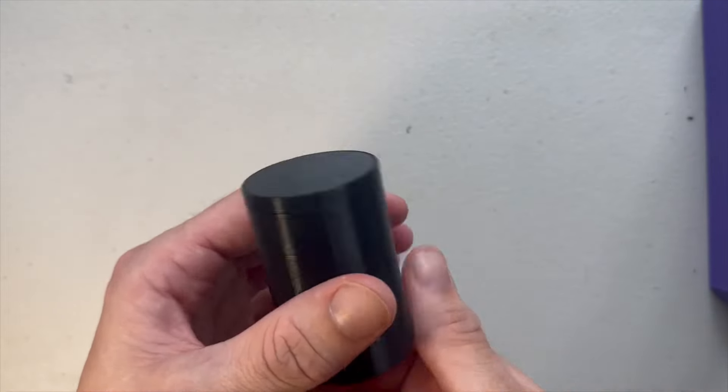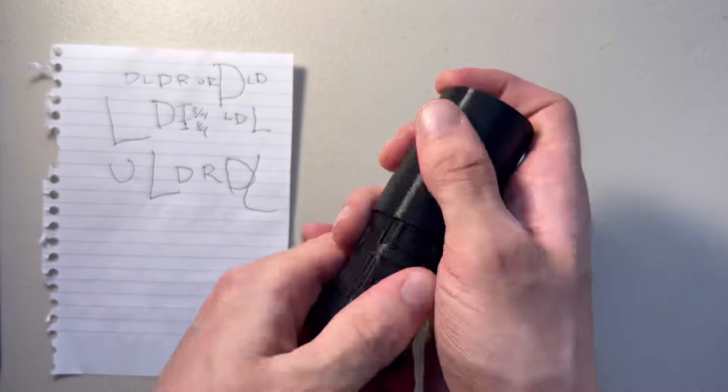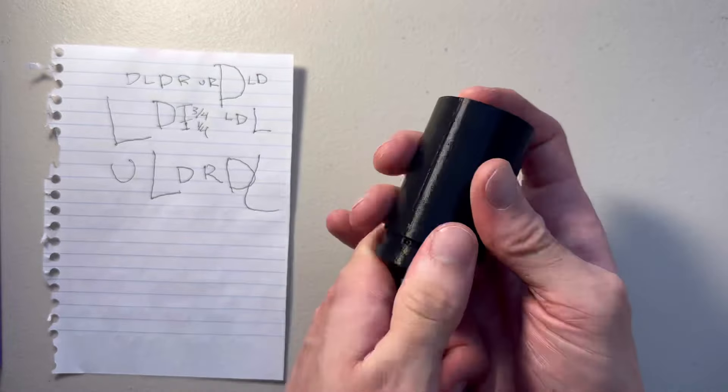Your 20 bucks is at the bottom. You just need to turn left, right, up, down, left again, up all the way and then right three-fourths, up, down, left, and then you'll have it open.